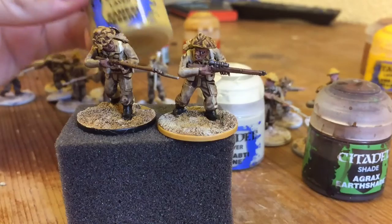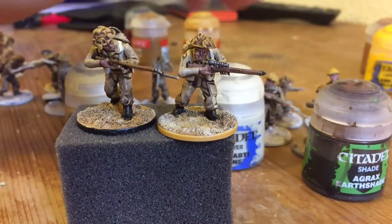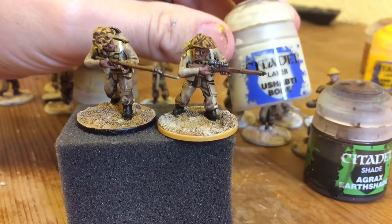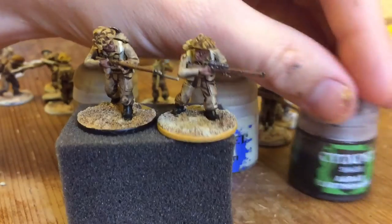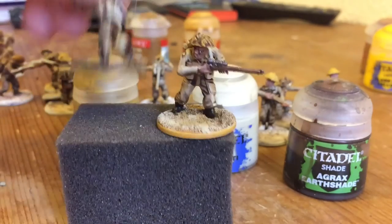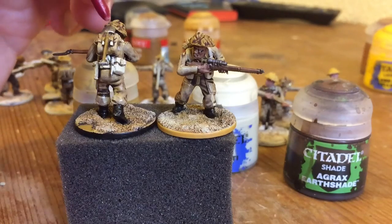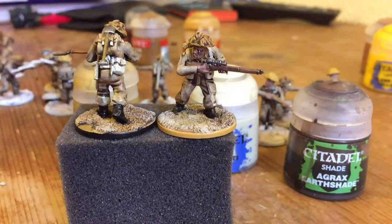Here are my two finished models for the color scheme. I went for Zamesi Desert as a base, followed that up with a dry-brush of Ushabti Bone, then used Agrax Earthshade to wash it. These guys have also had their packs highlighted with Ushabti Bone, and the guns and stuff done as well. Not a very long paint job, but quite rewarding.